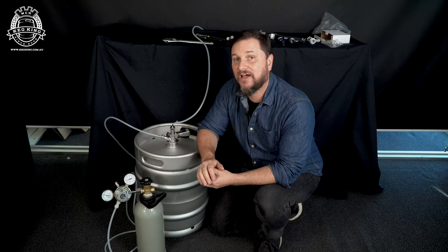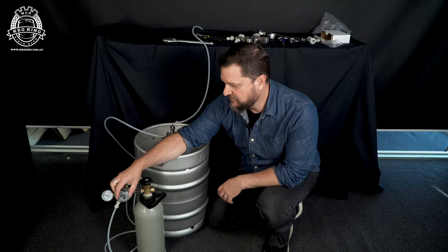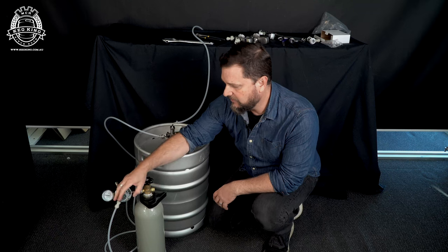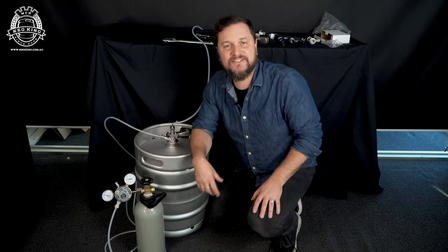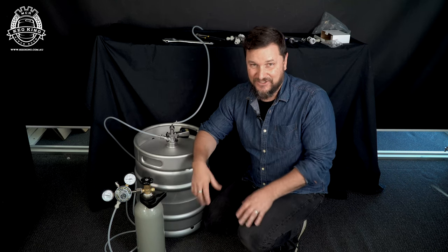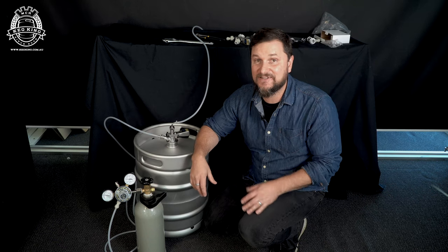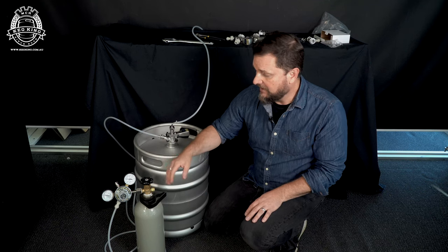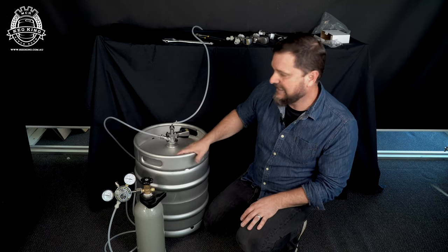Generally speaking, what happens with a lot of new keg owners is they get a regulator, hook it up to their coupler, and without looking at the gauges too much, they start putting a lot of pressure into the keg. In short draw systems you probably only need about 10 to 12 PSI, maybe 15 PSI for certain beers that you want heavier carbonation in. Mixed gas systems you'll want a bit more — stout taps and nitrogen beers can be up around 20–25 PSI. But sometimes people just crank it all the way and put a ton of pressure into the keg.